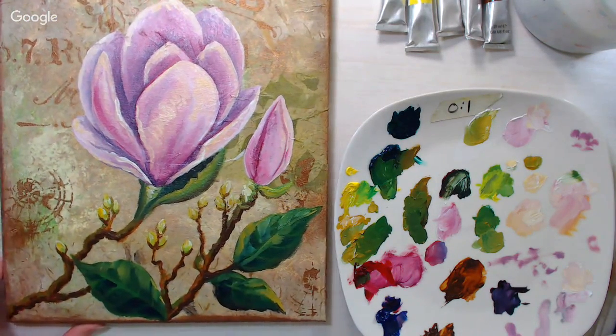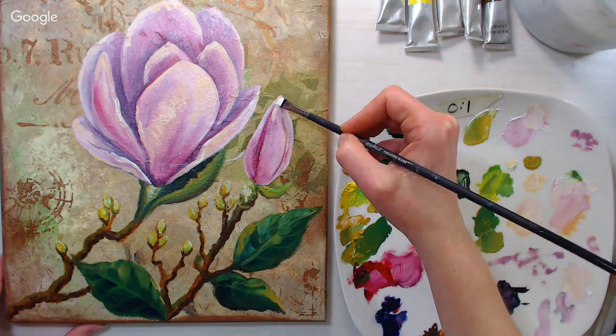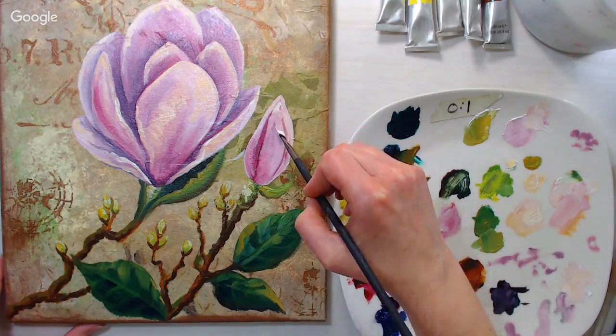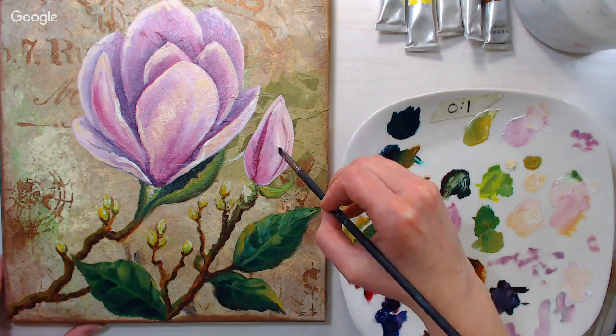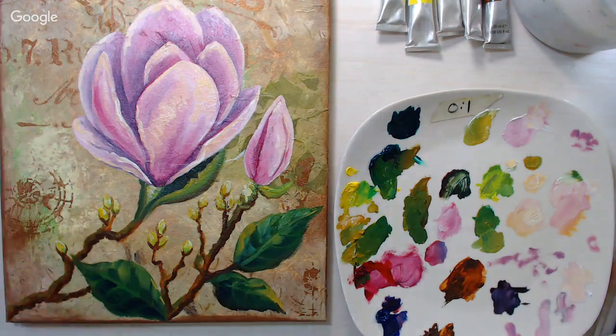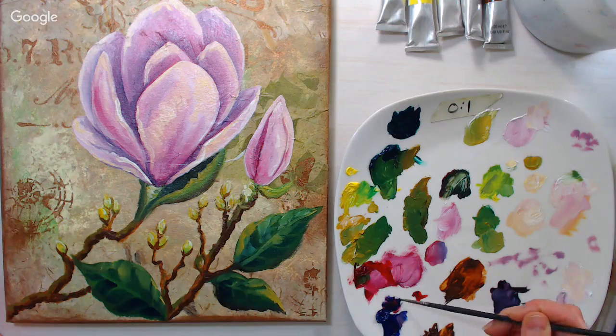Now I'm evaluating and seeing what else I might need. I don't think I did too many highlights. I feel like I want a little more red in that petal, so I'm going in with one of my small rounds, grabbing some of that red with a smidgen of ultramarine.